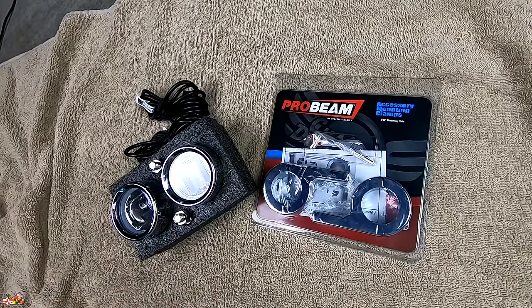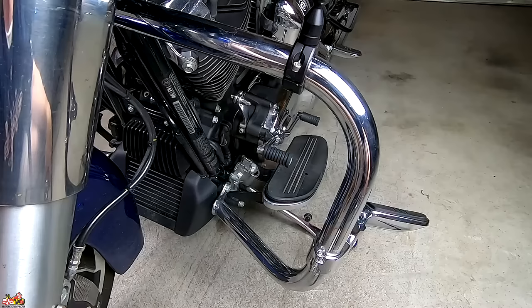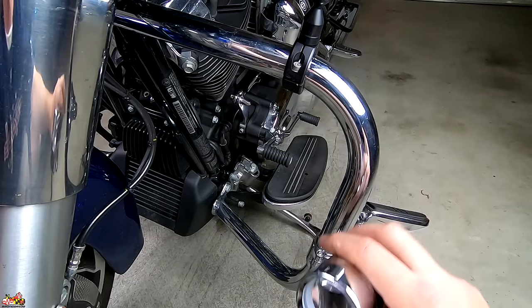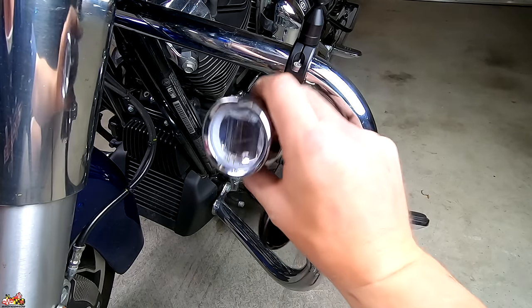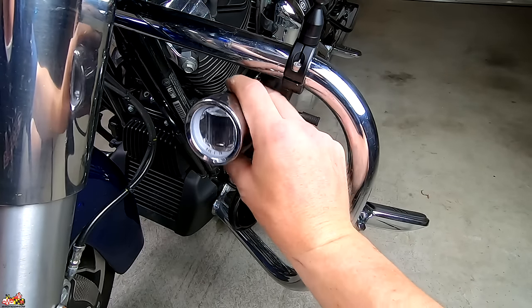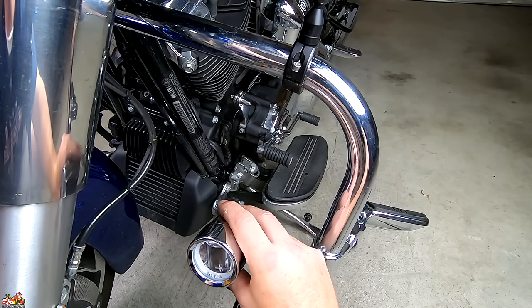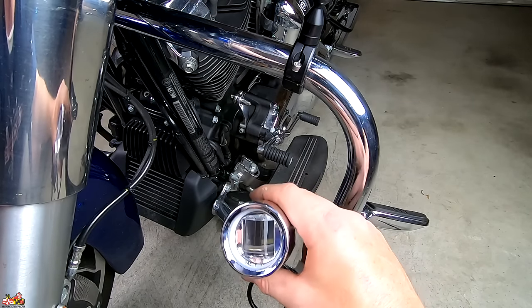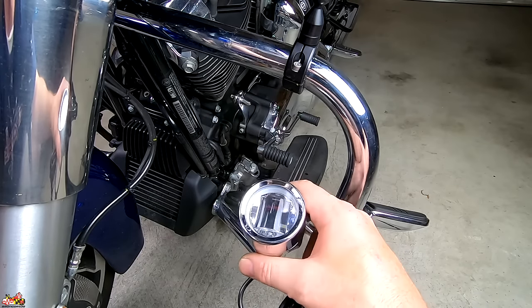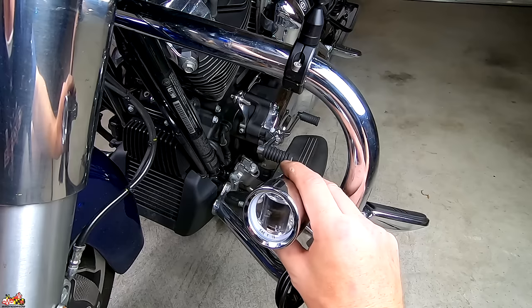To install these on your engine guard, you're going to need the Probeam accessory mounting clamp. As with the Halo fog lamps, you can get these in black or chrome. You can choose where you want to put them on the engine guard, but Custom Dynamics recommends horizontal mounting instead of vertical. If you decide to do vertical mounting, you're going to have to change the optics. I put a Custom Dynamics video link in the description to walk you through that. For this install, I'm mounting it horizontal, so I don't need to change anything.